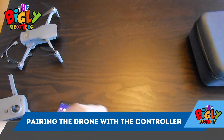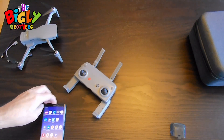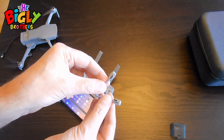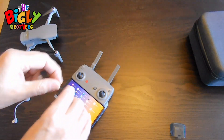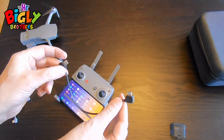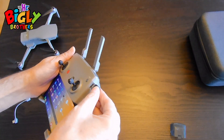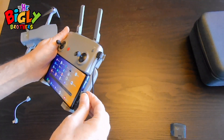The next step is connecting the drone to the controller. First, you're going to take your phone and insert it into the case like that. Then you'll take the little cord — mine is a C-type to C-type — and use that to connect the controller to the phone. I'm actually using one from another drone because my phone needs a very deep connector. So you're going to connect that into the top right here, and connect the other end into the phone like that.